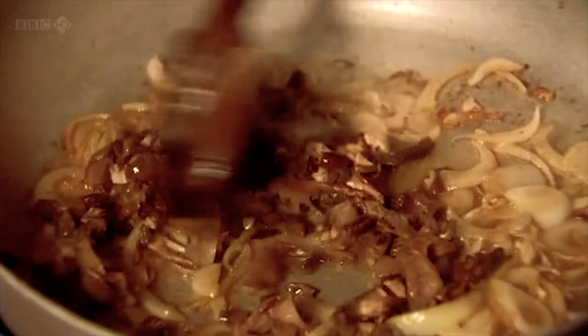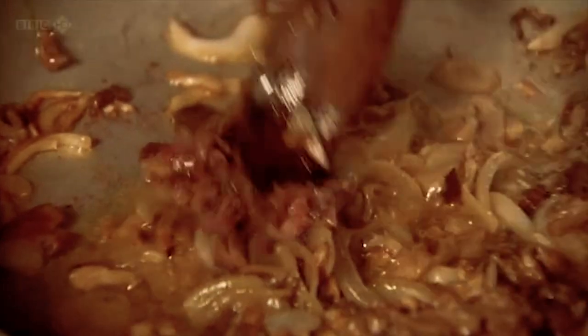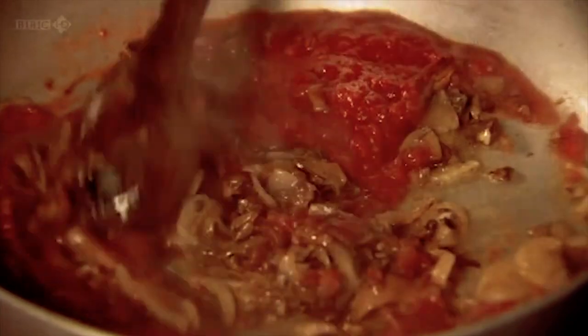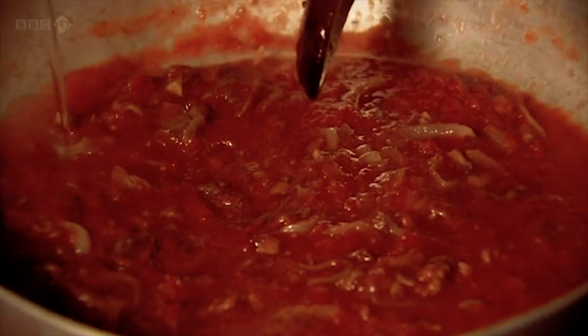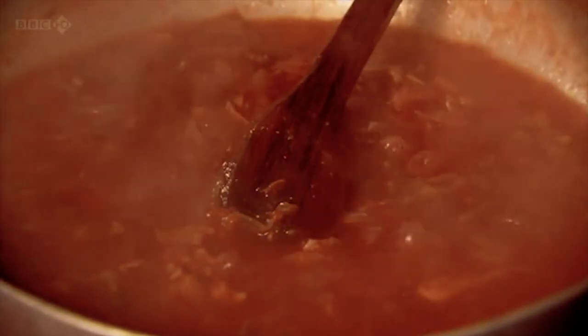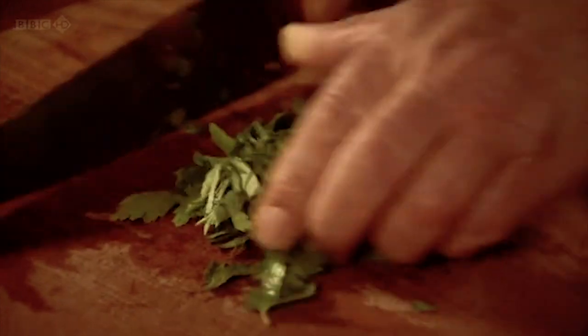Maremonti — this gives a really wonderful flavor. Now the other ingredient is anchovy. This dish is simplicity in itself. Can I have the tomatoes now? Look at this. Any stock? Any water? A bit of water, actually.